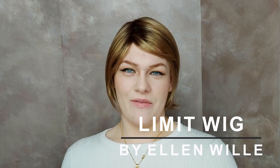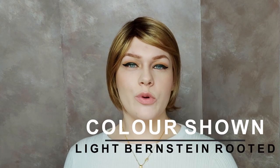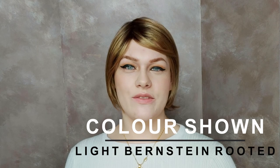This is the Limit wig by Ellen Wella. Limit is a lovely short wig styled as a long bob with a side fringe. It's made with synthetic hair. I'm wearing Limit in the colour light brownstein rooted.